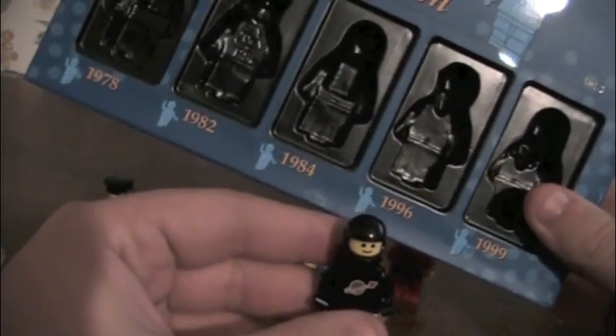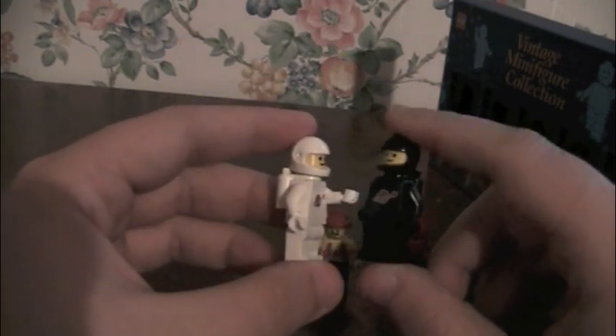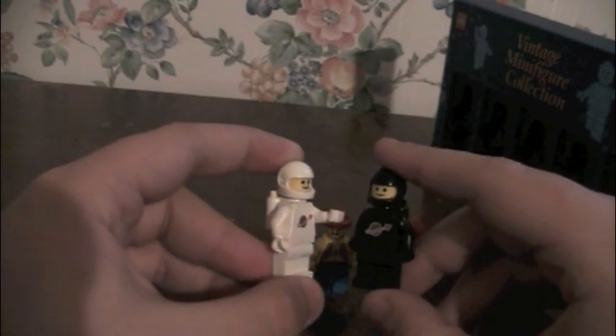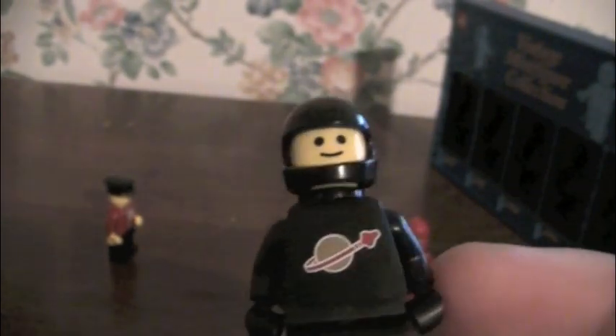Next up is the 1984 Black Spaceman, to coincide with the White Spaceman — maybe they're partners. Pretty much the exact same figure — it's the exact same figure as the red guy from the first set. I like this one a lot more though, because honestly the black looks really nice and it makes him seem like a ninja. It could be like there's a pirate and he doesn't even see this guy coming.